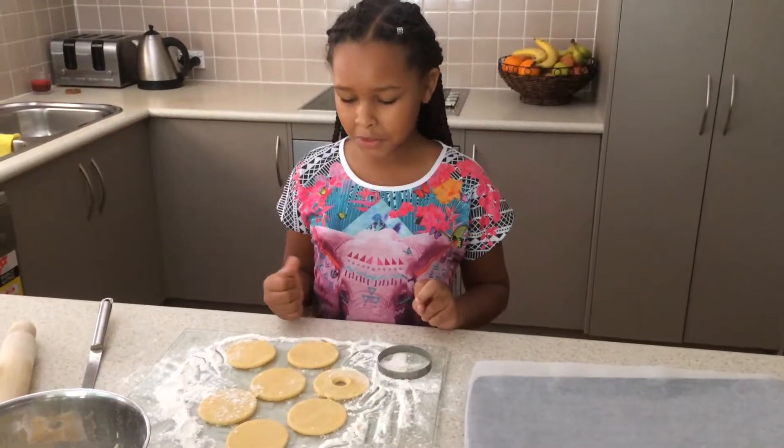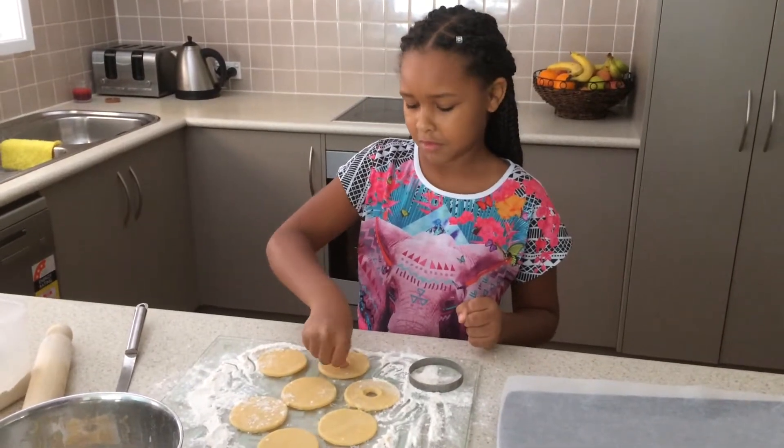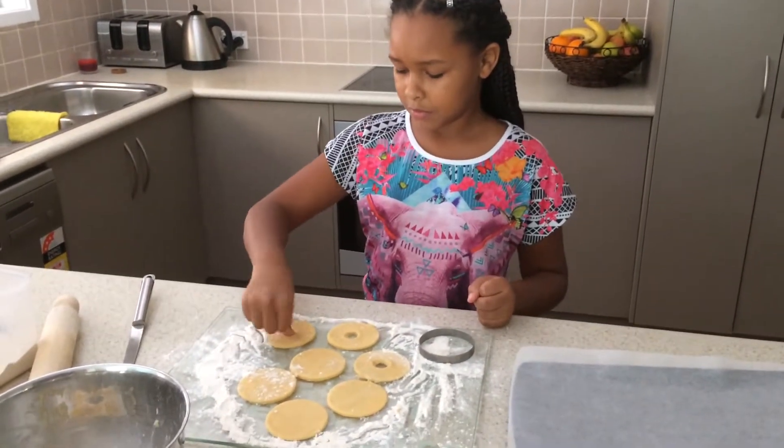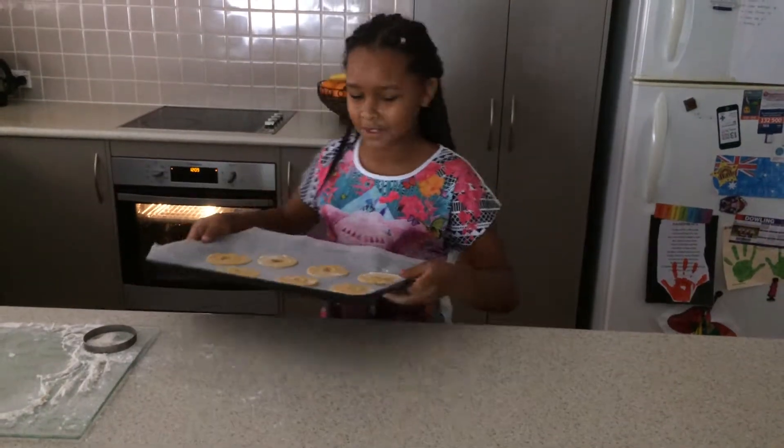Now I'm going to poke a hole with my thumb into the cookie. Now we're going to put it in the oven.